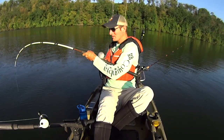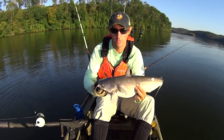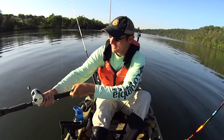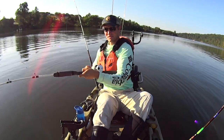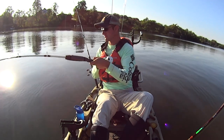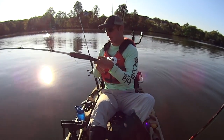Let's work on getting this one on the suspended rod. Fish number one on the day — not on the jigging rod, but I'll take a bite any way I can get it. Let's let him go. I moved over here to this little drop off across the channel from where I was. I spent about an hour just kind of probing along those ledges there and didn't get any bites at all.